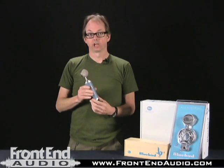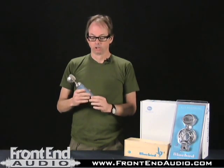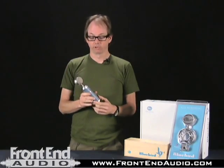Hi, I'm Jay Matheson with the Jam Room Recording Studio and Midlands Audio Institute, and I'm here at Front End Audio today to talk about the Blue Bluebird microphone.